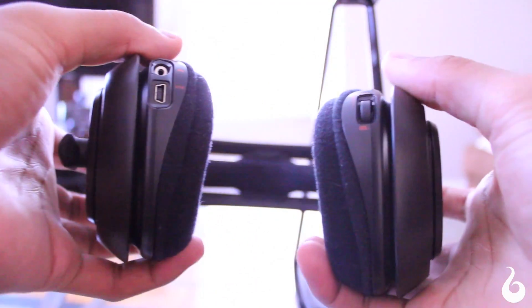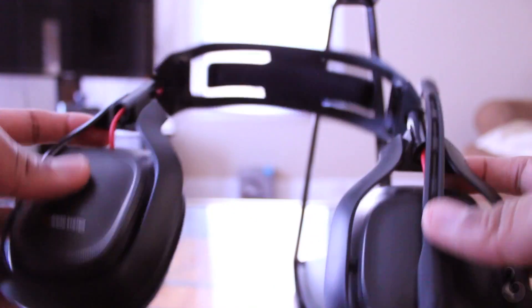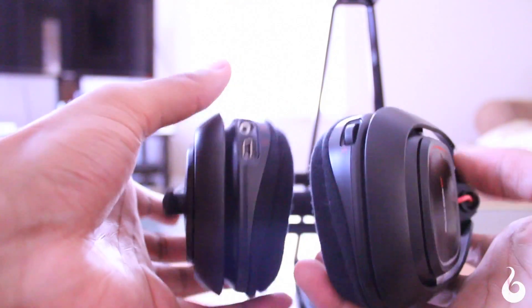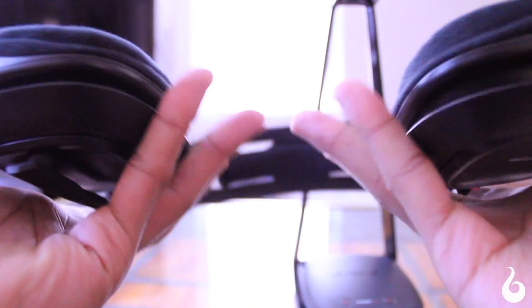Compared to the Astro A40s, there isn't much difference at first, aside from these being white and these being black. Upon further inspection, however, you will notice three key things. Firstly, the A50s only come in one color: black. Secondly, the A50s no longer give you the ability to customize your speaker tags. It's not a big deal at all, but it does take away some of that customization you may have been used to in older models.